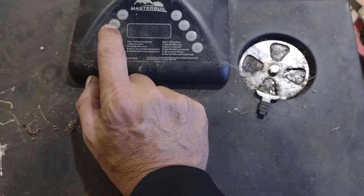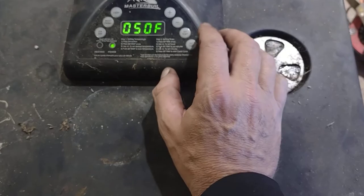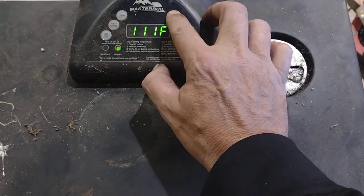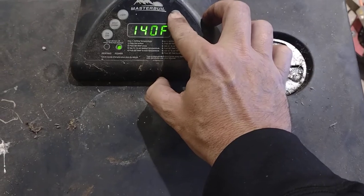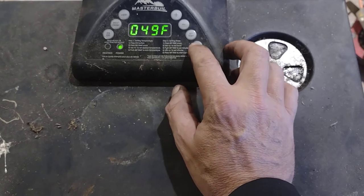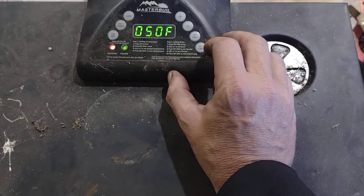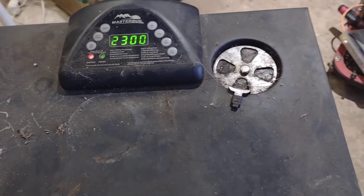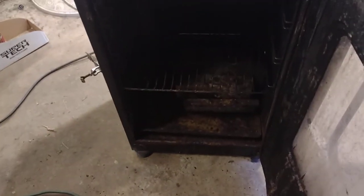I've got it plugged in, power on, and I'm going to set the temperature. It shows that it's heating. Now I'll just see if this dirty thing will start building up some heat on the inside.